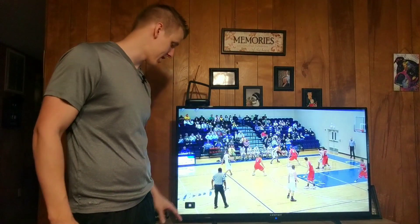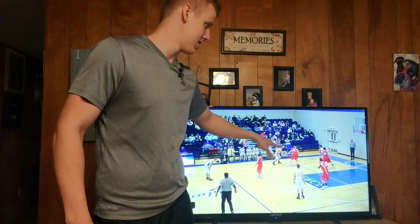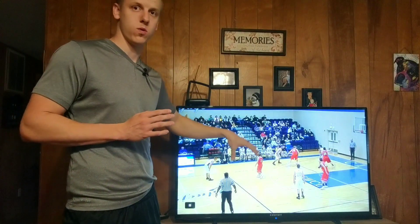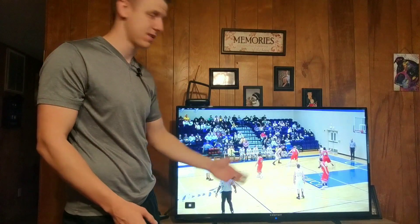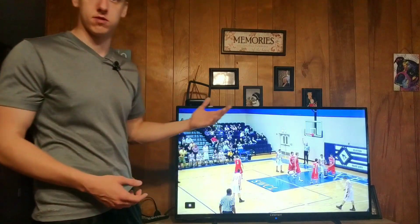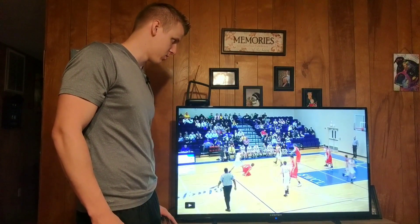All right, let's go through what I did wrong. He catches it right here — I'm laying off of him, and I don't think that's a bad thing right here. So they pass it down low and look what I did: I completely leave my man with my eyes. What I do isn't necessarily bad, but you cannot not know where your man is. I completely leave my eyes and then he made a good cut to the basket and they got a good play out of it.